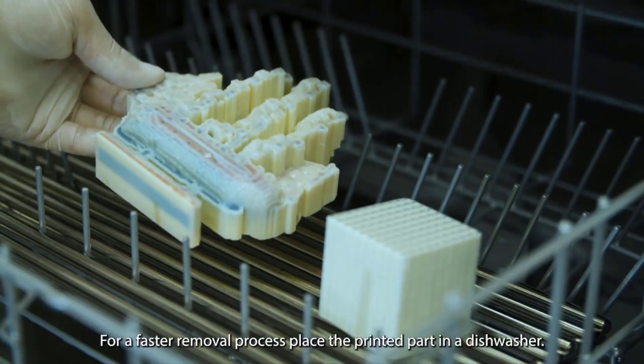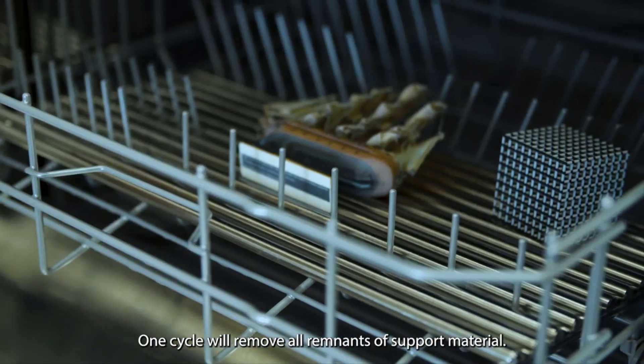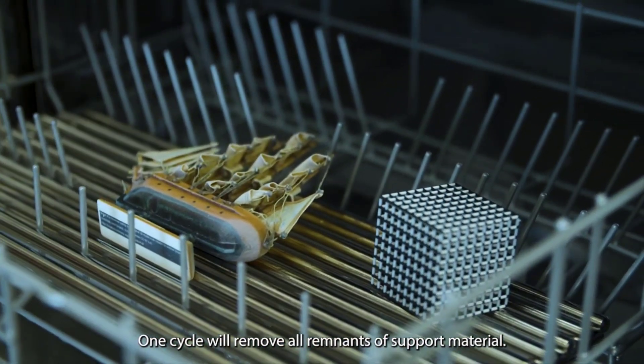For a faster removal process, place the printed part in a dishwasher. One cycle will remove all remnants of support material.